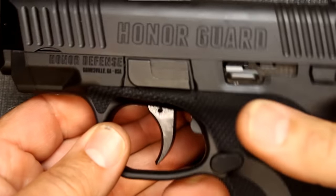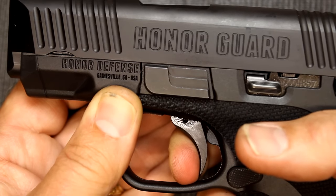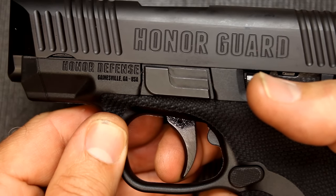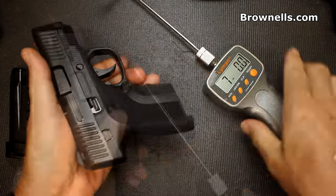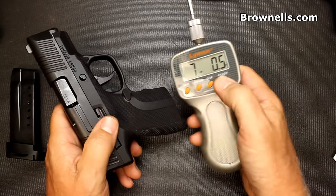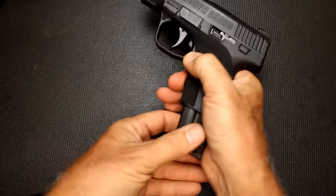We're going to check the trigger pull — making sure the gun is unloaded and the magazine has been removed. There's a little take-up, a little stacking, and then a nice crisp snap. Very solid. The reset is right about there. Taking our Lyman trigger gauge: 7 pounds, 0.5 ounces. That's pretty much what Honor Defense claims — about 7 to 7.5 pounds. Good for a self-defense trigger.